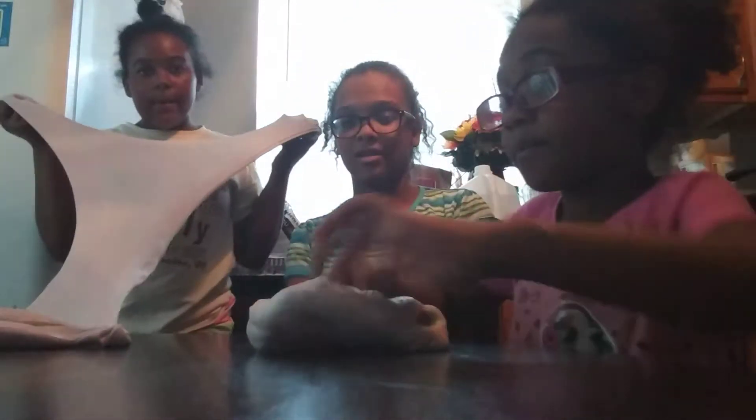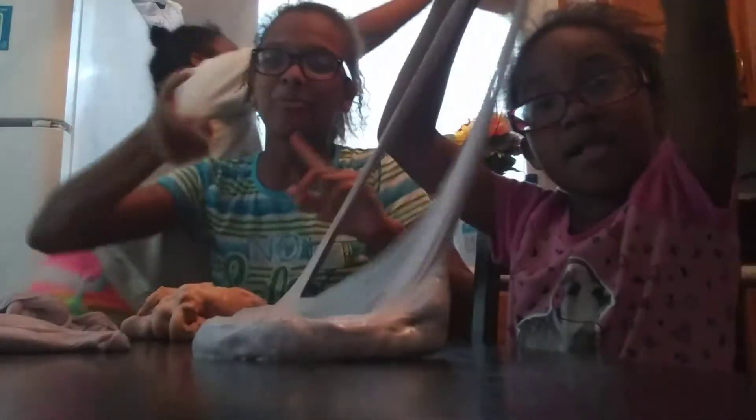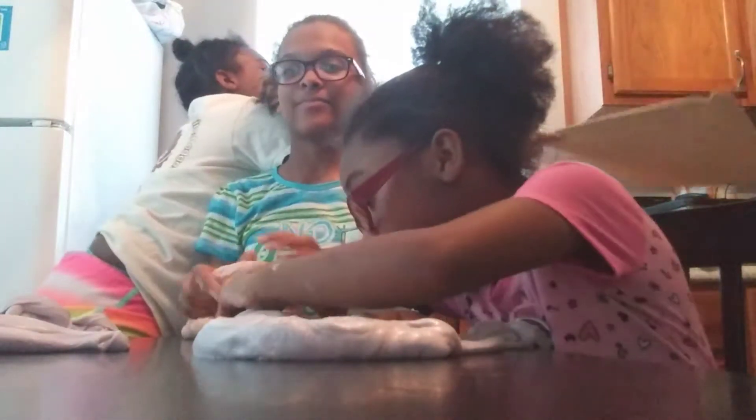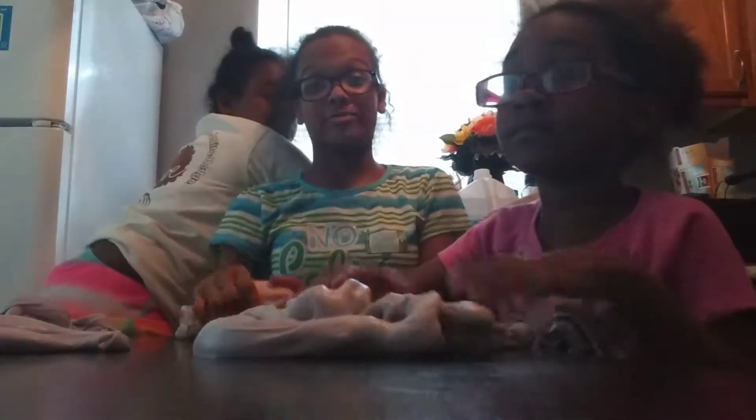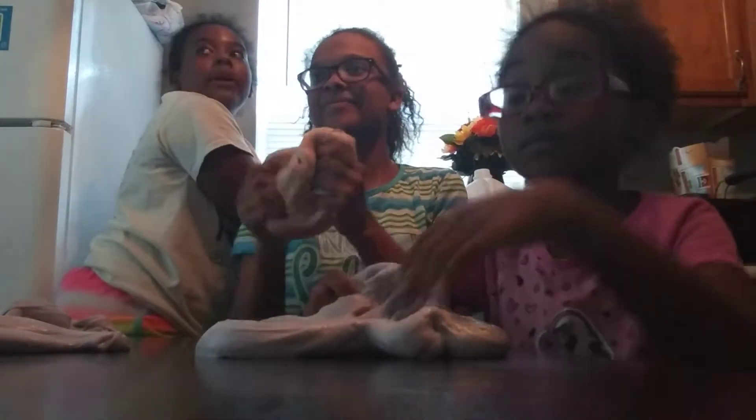Okay guys, we're going to be showing you how to do the bunk. But yeah guys, we just wanted to let you guys know that we made slime, and we will be coming back with some pranks really soon — with Daddy. And here comes Major right now. Hey Major! Hi Papa.